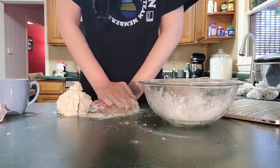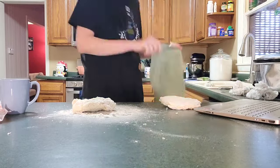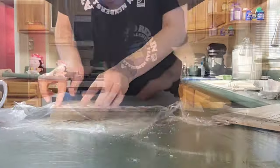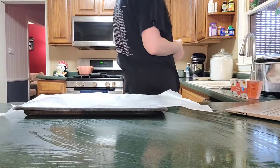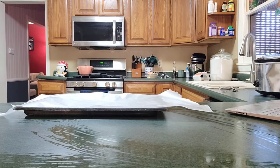I never knew that homemade pie crust tasted that good. It was very much noticeable. My whole family ate the homemade pie crust — that one was gone in literally no time at all — and the store-bought one had to get tossed. I was very surprised that they did that.